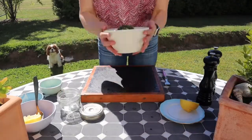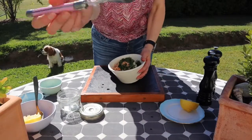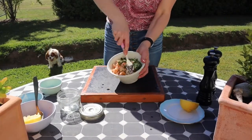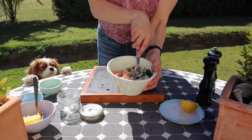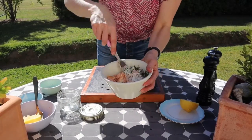It just looks like this, and then all you need to do is take a fork and just mix that all through. We've got a little helper — Ellie's with us today. She loves the smoked salmon, so she can smell it!